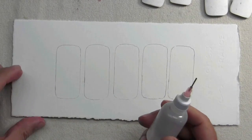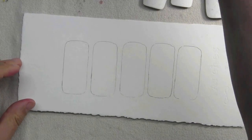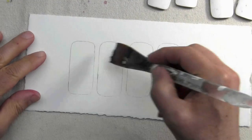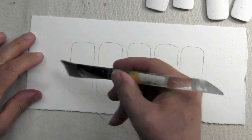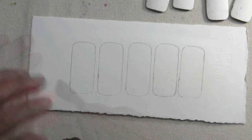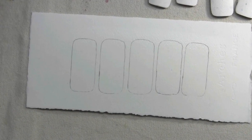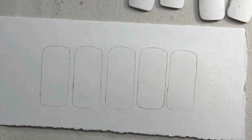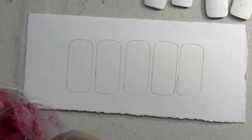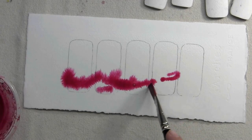I've gotten many requests as to what this bottle is and where to buy it. The first thing I'll do is wet the entire area — I want the color to flow nicely throughout. I'm not really planning anything specific; I'm just going to take some basic colors and work them in.